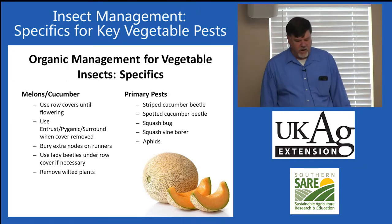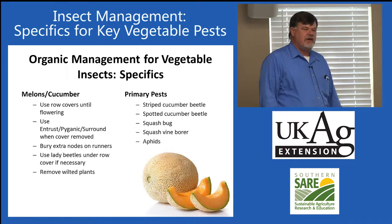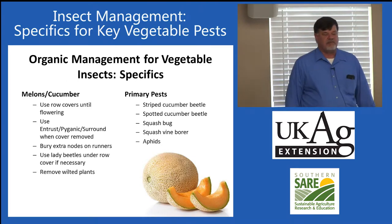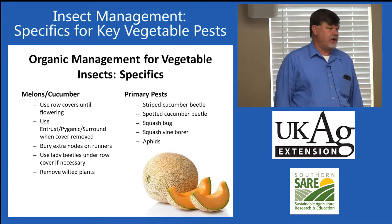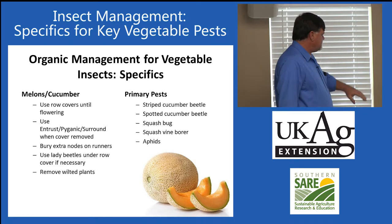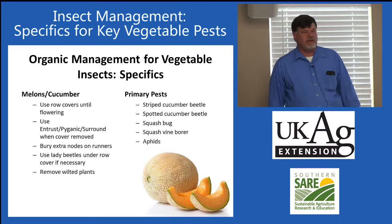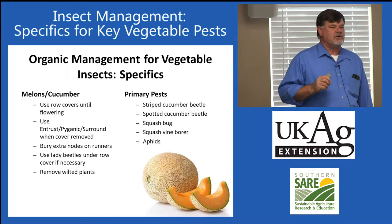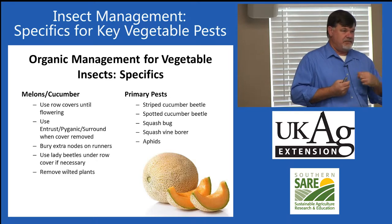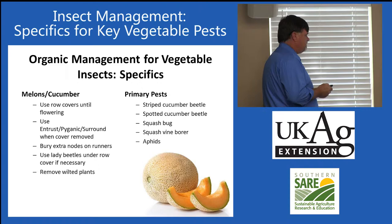With squashes and pumpkins, burying some of the nodes of the plant will cause secondary rooting of those vines and help with squash vine borer and other pests. One thing we've found is that when using row covers, about 50% of the time we end up with very serious aphid problems underneath. So we recommend purchasing lady beetles — you can get them online — and releasing those. Also, remove wilted plants, as wilted cucurbits produce more cucurbitacin, a feeding stimulant for beetles. The sickest plants are favored by beetles, which acquire inoculum to infect other plants.